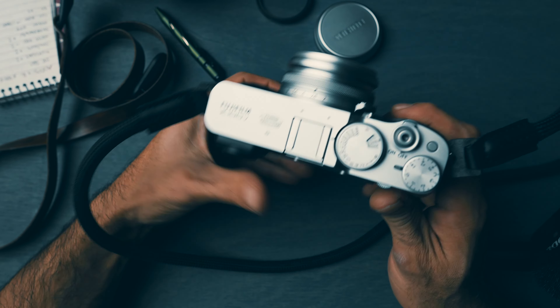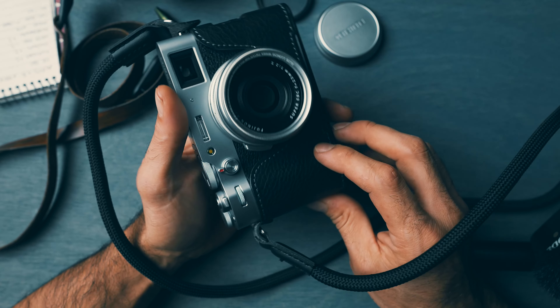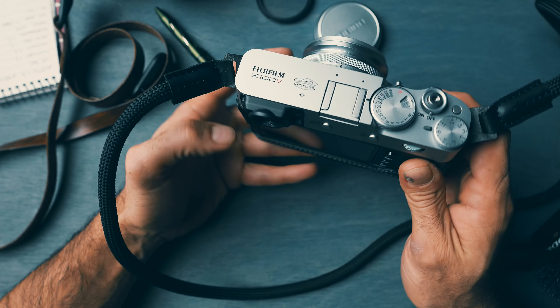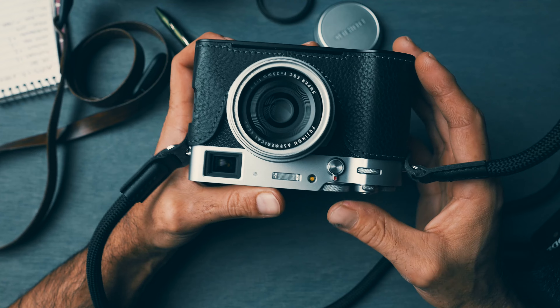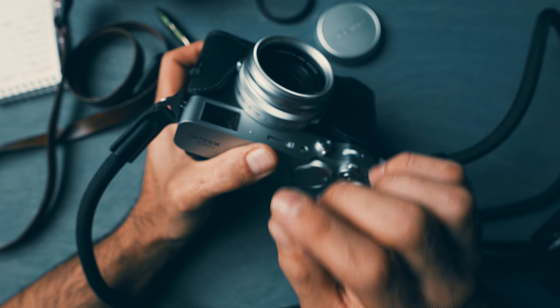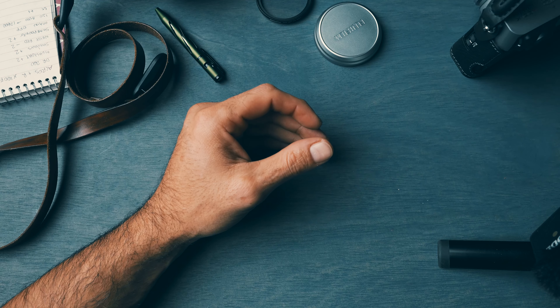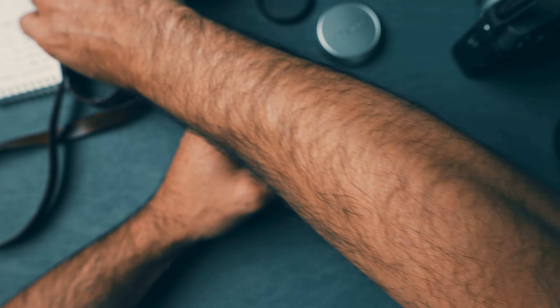That landed me on this brand new X100V. I've taken about a thousand shots through it as of now — picked it up a couple of months ago. There's quite a story behind it, but before we get into that I wanted to show you what I've done to it so far.